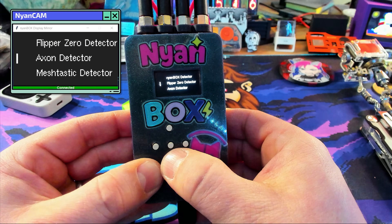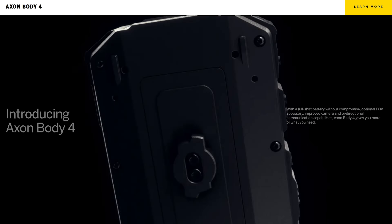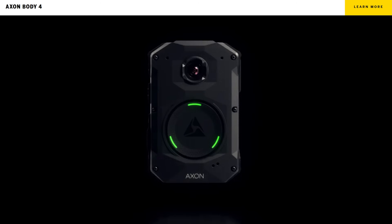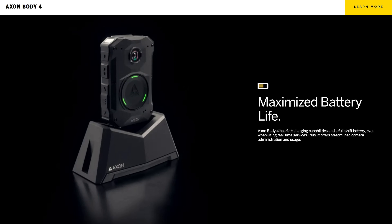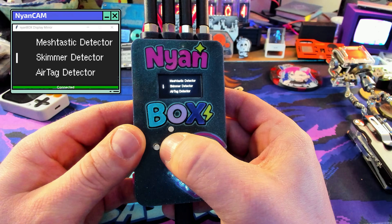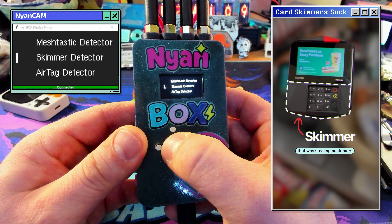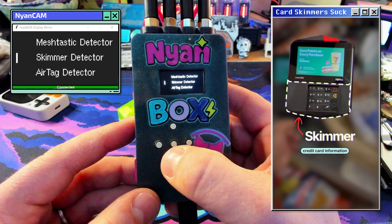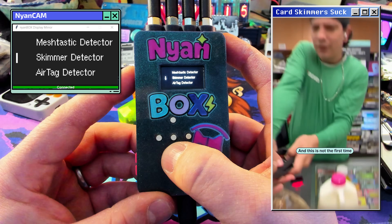This is a feature I can really get behind — it's Axon detection. Axon makes body cameras, dash cameras, tasers, all sorts of devices used by government agencies. Being able to detect those within the context of a penetration test could be very useful. I also love the fact that it has a card skimmer detector. You know those things that criminals are putting on gas station pumps? This thing can detect those and save the day — so if you're ever at a gas station, an NionBox could help you out there.